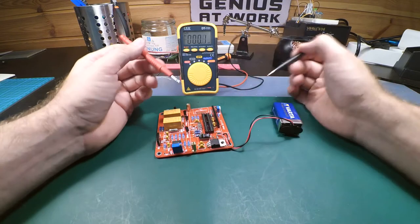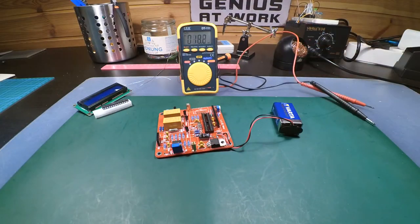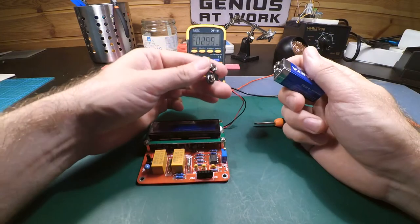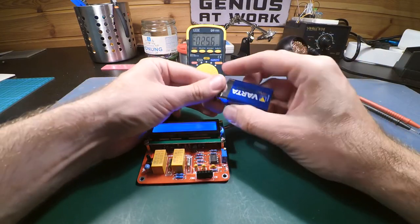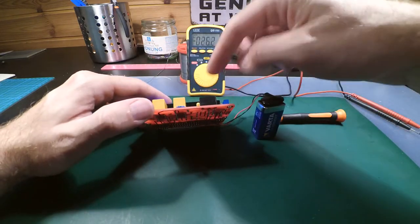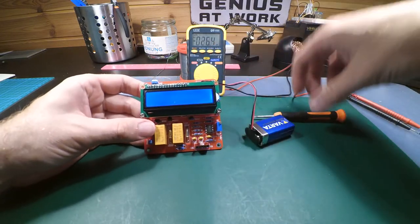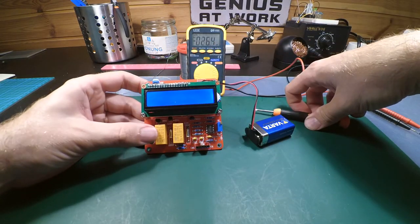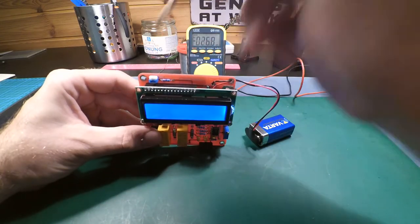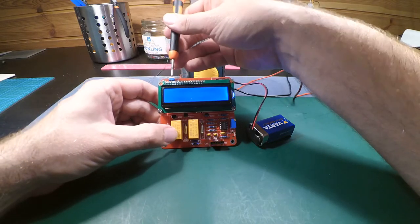Now we're going to put in the ATmega and the display and see what we get. When you put in the ATmega, double-check you have it in the right direction so you don't burn the microcontroller. It's on — we have backlight, but we can't see anything yet. There's a 10k potentiometer up here — that's the contrast setting for the display.